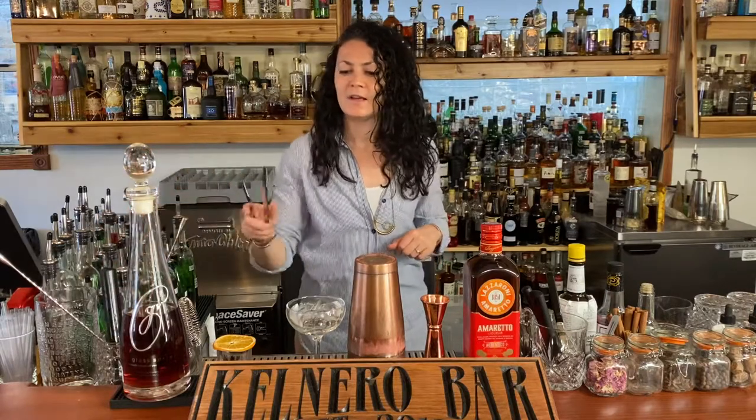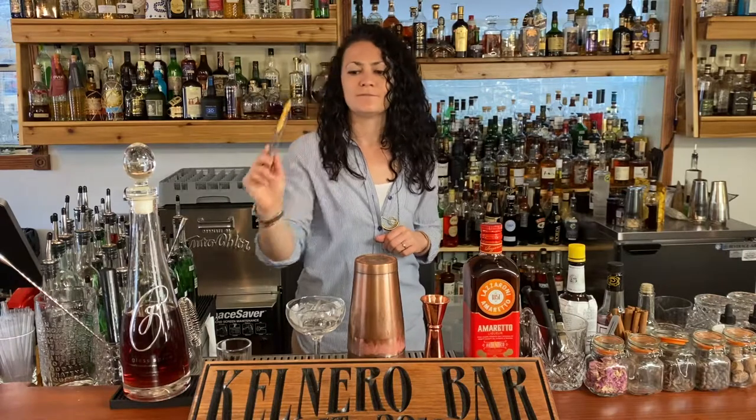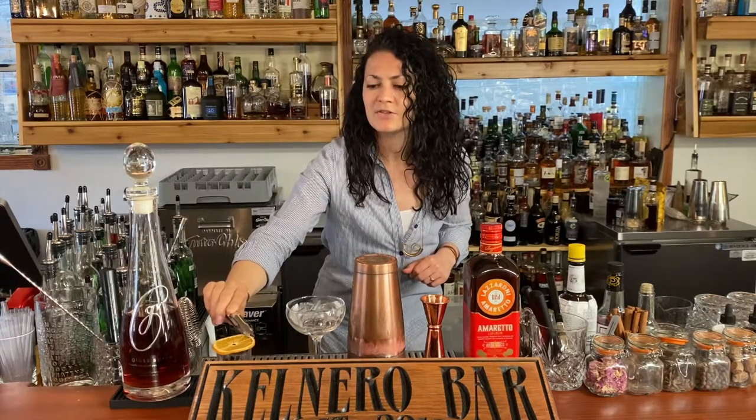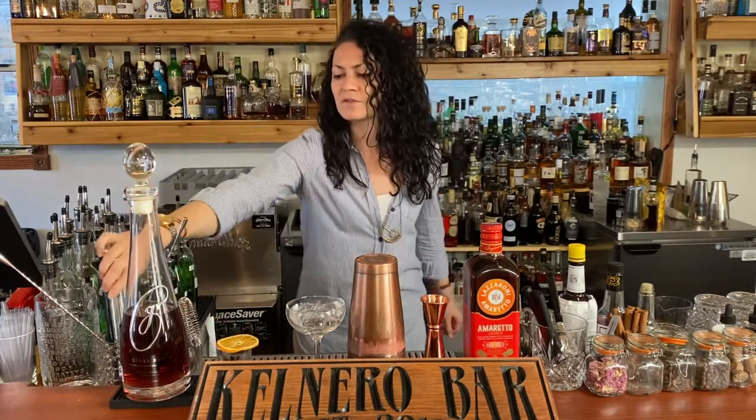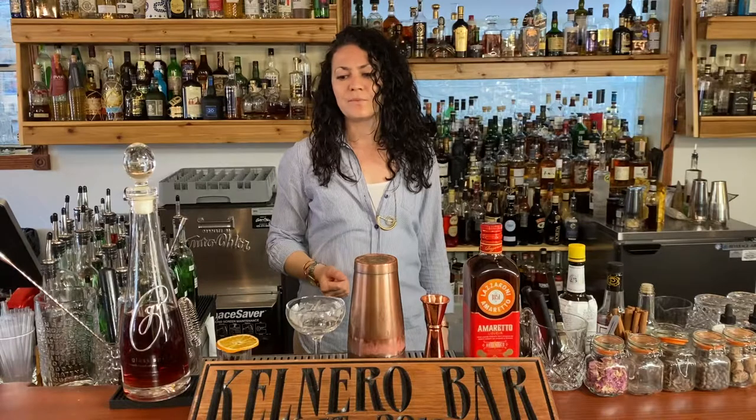For garnish today we have a dehydrated orange wheel. Dehydrating citrus wheels is great for so very many reasons. One, they last for a really long time, so you don't have to throw away your citrus at the end of the day — which in a bar setting that kind of stuff can add up fast.